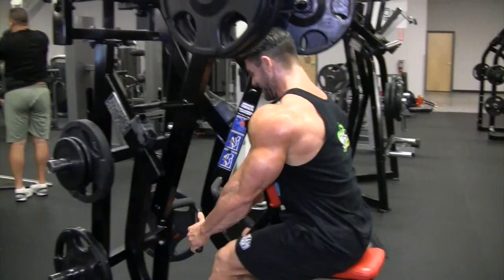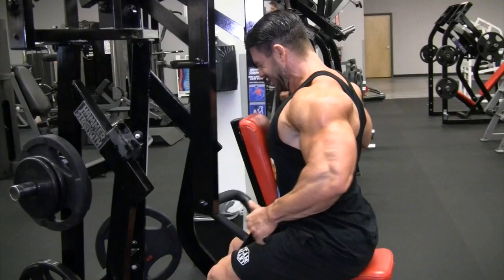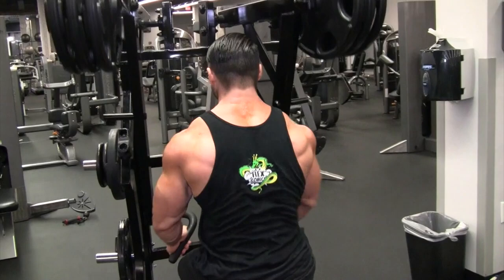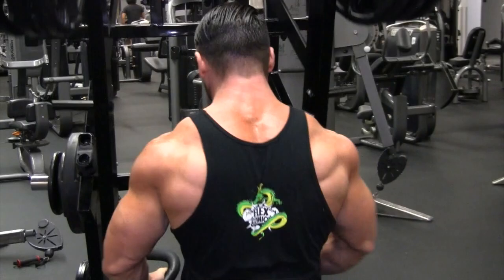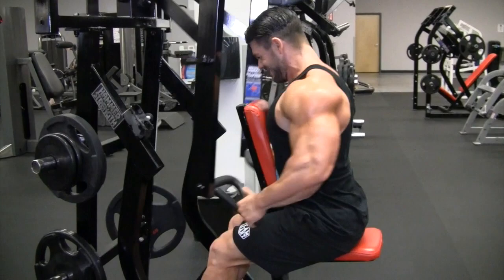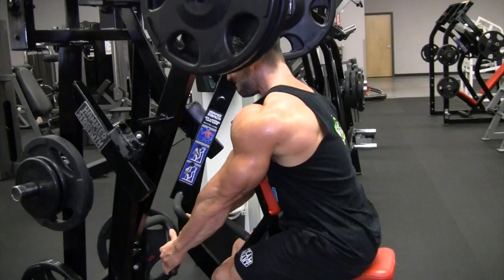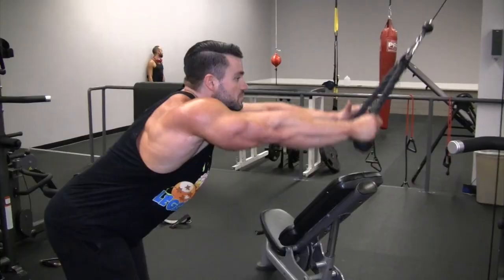From there we went to the Hammer Strength low row. My normal gym doesn't have that machine, so I started going to another gym as well just because they have it. It really targets that lower back area — the Christmas tree that everyone likes to see when you get shredded. That has been a weak point on my back, so I've been trying to throw that in on every back workout. I do 12 to 15 reps on that.